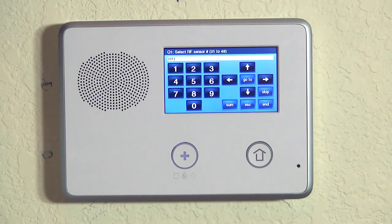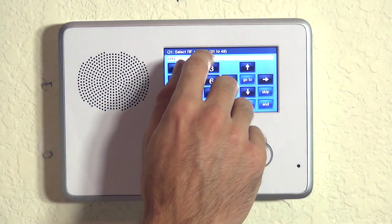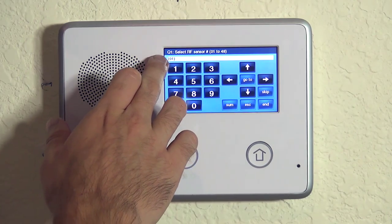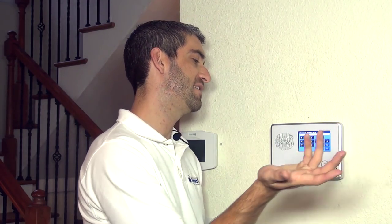The 2GIG Go control is a question-based programming and question number one is always for our wireless zone programming. You can see at the top it says 01 to 48 because this system supports 48 wireless detectors broken out over 48 wireless zones. On the white line, the first option we see is 01, meaning we have not yet programmed anything to this system, so we can go ahead and hit the down arrow to say yes, we want to program zone one.